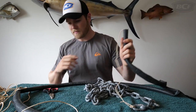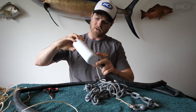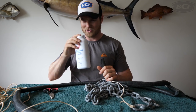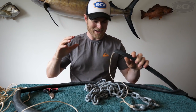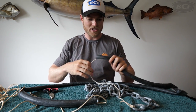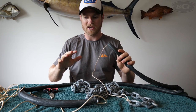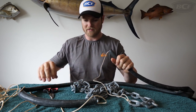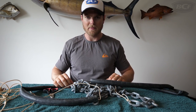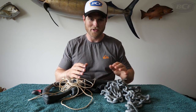I've threaded some rope through and also put some talcum powder — baby powder — inside. I've taken both the D-shackles off my chain, and what I'm going to do is work the whole length of chain through this bike tube. I'm going to tie one end of the rope to my dining room table as an anchor point so I can pull against something solid and slide the tube up the chain. The talcum powder should help avoid friction and make it slide on a bit easier.